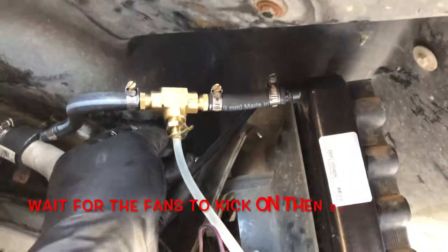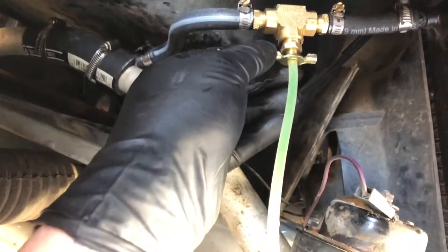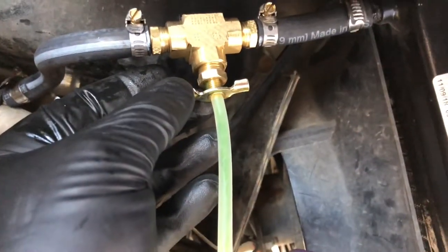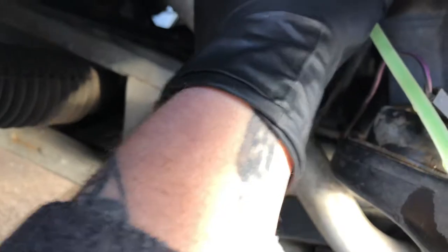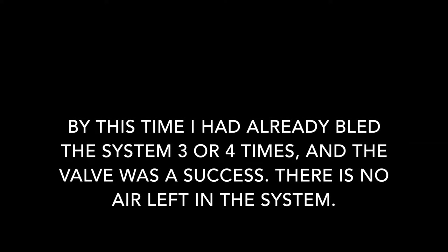We have coolant coming out. I've done this a few times already so we might not get any air bubbles, but you want to look for any air bubbles that appear white coming through with that green coolant. Just wait until the fans kick on.